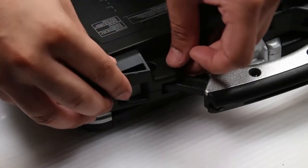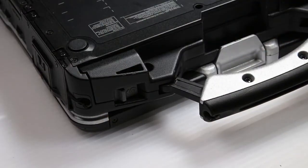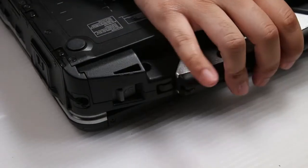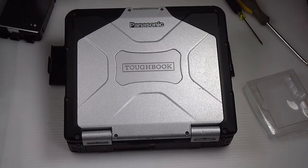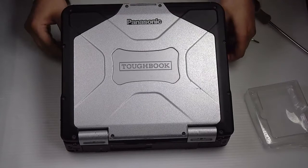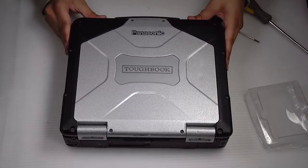And now you just want to put the bracket back and screw it down. And that's it. Any questions or comments, you can leave below. Thank you for watching.